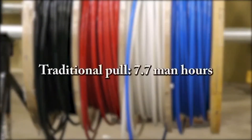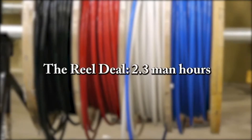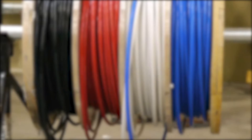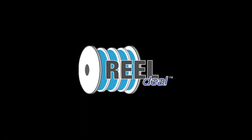Studies have shown that the Reel Deal is a wise investment. Interested in purchasing the Reel Deal? Contact your local Encore sales rep for more information.